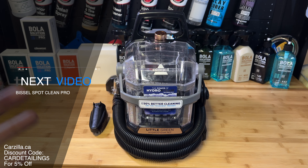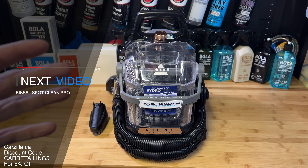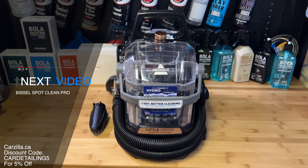The Bissell SpotClean Professional is still my go-to budget extractor for beginner detailers — if you haven't seen that video yet, it'll be popping up right about here. If you want to support this channel, check out the affiliate links in the description below or hit the super thanks button. Thank you so much for watching — I appreciate each and every one of you and I'll see you on the next one.